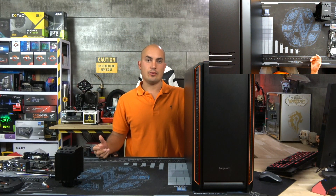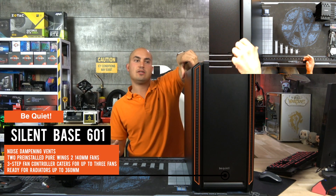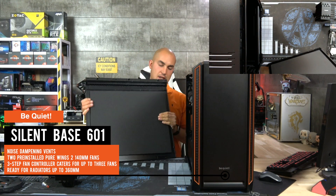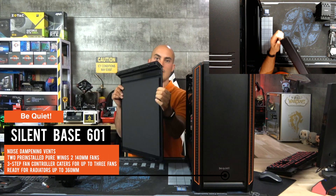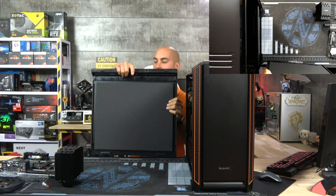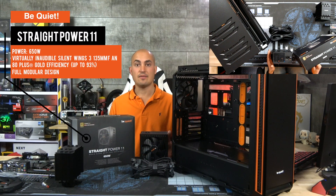Now it's time to mount the PSU in the chassis. As you can see, the chassis is tool-less. One thing that I like about it is that we now have noise-dampening foam in the side panel — this should be very helpful to reduce the noise. The PSU is a Straight Power 11, 650W, fully modular, enough power to do everything we want, and silent operation.